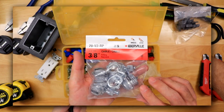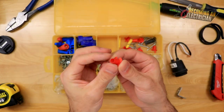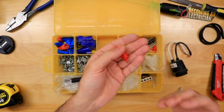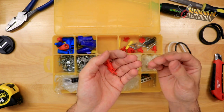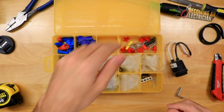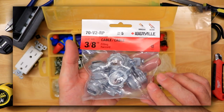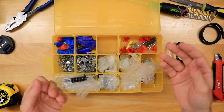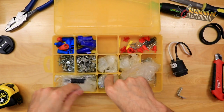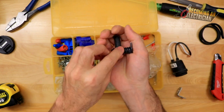Over here I always have my L16s. An L16 goes on armored cable or BX wire — these are called anti-shorts, and we slide them in so the fitting does not damage the wires. Anti-shorts are very hard to find on a job site because they come on a reel and one person takes the bag and no one knows where they are. So I take a handful and throw them in here. I also make sure to have duplex connectors for armored cable, for single connections or continuing power.